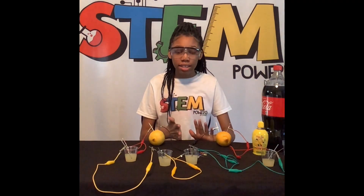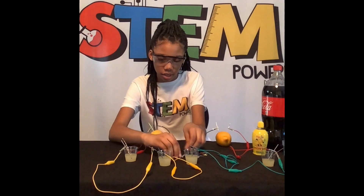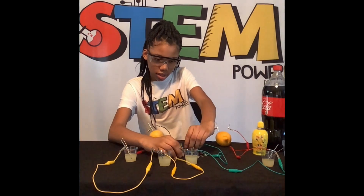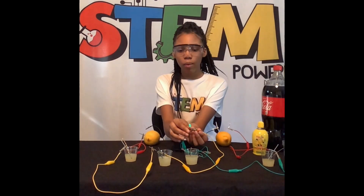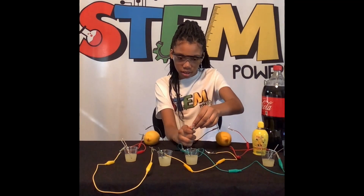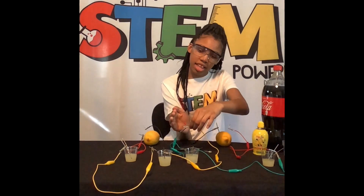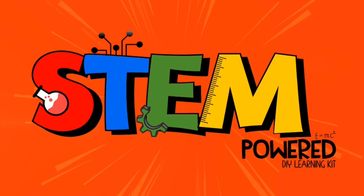Now let's power the light. I'm using so many lemons because I want my light to be bright. You can just use two lemons. We're going to start with the green one. This is what the green light will look like when it lights up. Now we're going to try using the other lights. This is what the red light looks like. Each kit comes with five different colors. Have fun lighting up your day!